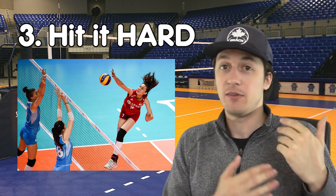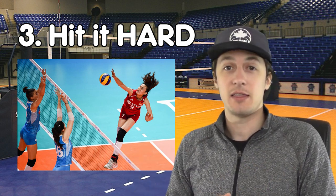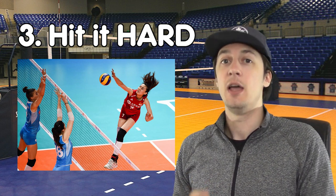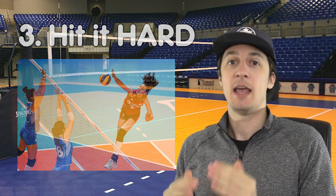If you're at the very beginner level and you can get some pace, you're going to have success. At the highest levels, you see these professional athletes — they are unleashing the ball as hard as they possibly can on most of their attacks. So hit it hard.